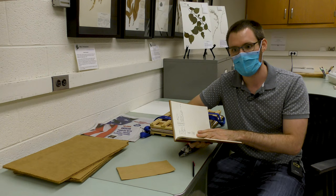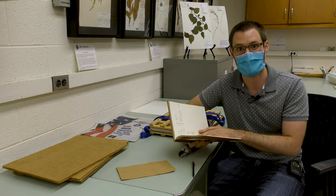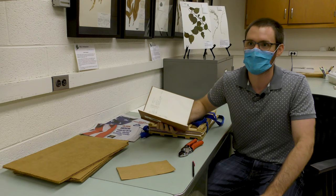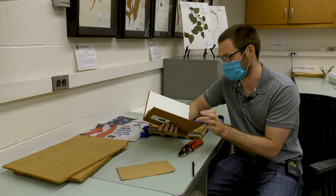Collection numbers are something people don't always do, but they really come in handy later on — for example when we go to database the specimens. Each collection number is unique to a specimen you collect. So the first specimen I ever collected would be Chancellor 1, the second would be Chancellor 2. I know of botanists who ended up at Churchill 90,000 — it's pretty amazing how many specimens people can collect over their lifetimes.